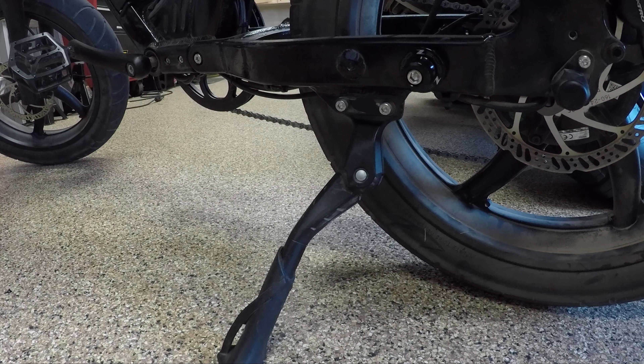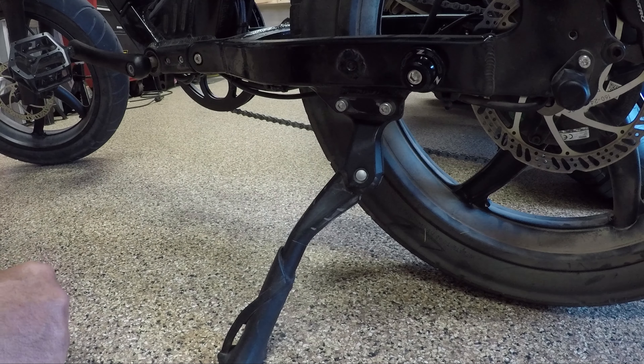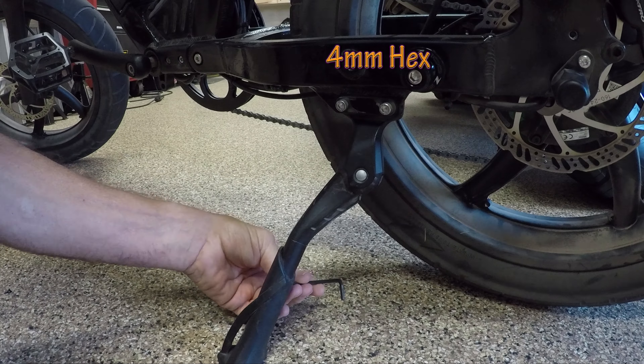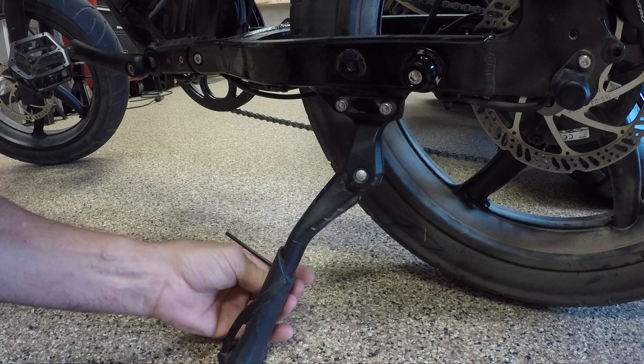It's all the way down and it's loose, so let's see what it takes. I'm gonna guess a three millimeter without even seeing the back of it. Wrong — let's go to a five. Nope. Four. Oh, I think that's it — yep, that's it.